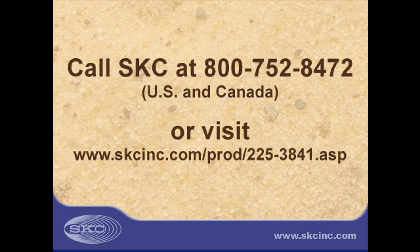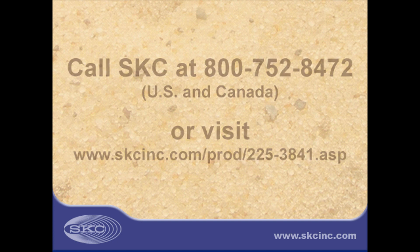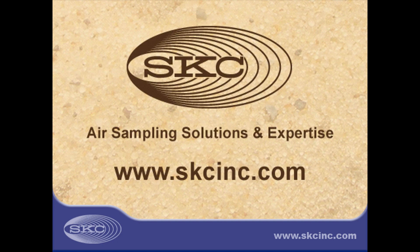For PPI samplers and other respirable dust samplers, such as cyclones, that meet the ISO-SEN criteria, call SKC or visit our website today. Make SKC PPI samplers your silica sampling solution.